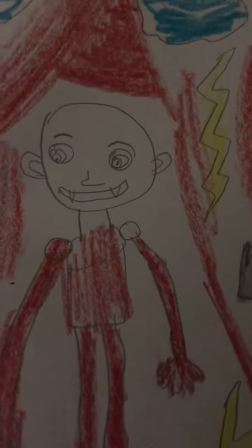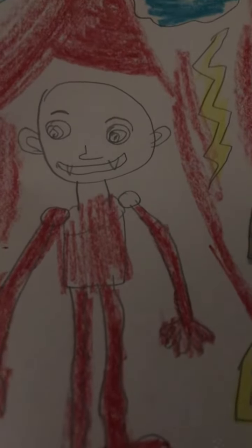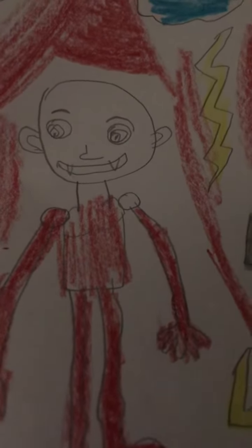Good morning everybody, I hope everyone's having a great morning. So I drew this vampire right here with a pencil, and then a couple of these lightning bolts or streaks — like thunderbolt streaks. I did him with red crayon, colored parts of him with red crayon, and then the background too, to make him a little more evil and scary.